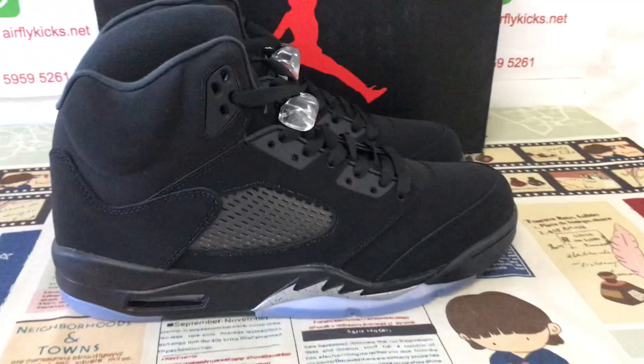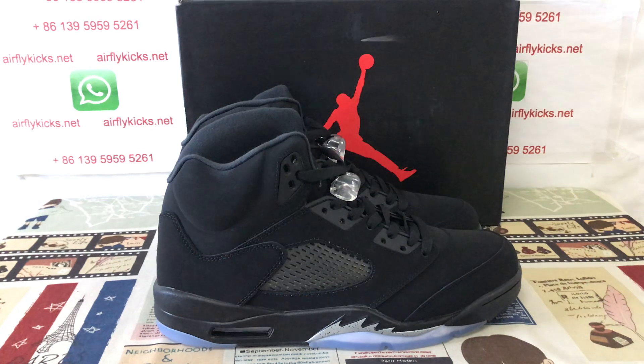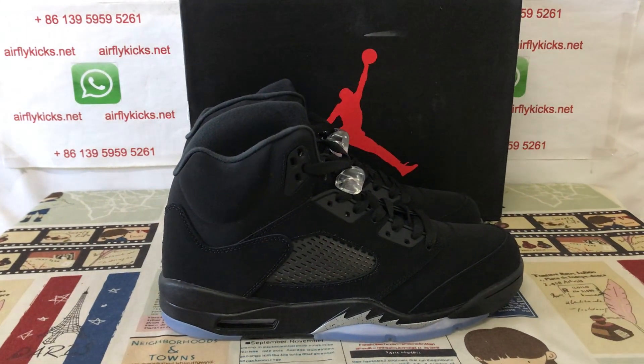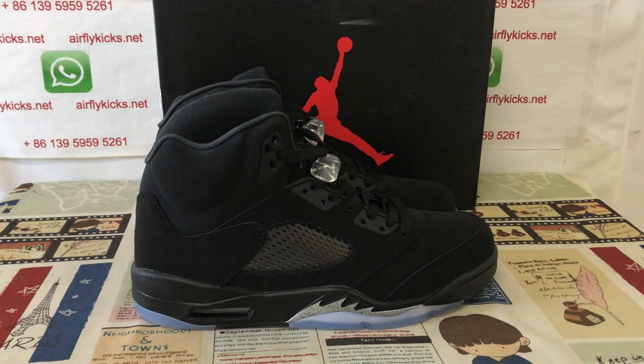The shoe looks perfect and clean. If you like them, you can place your order on my site airflykicks.net, or you may contact me via WhatsApp. Thank you.